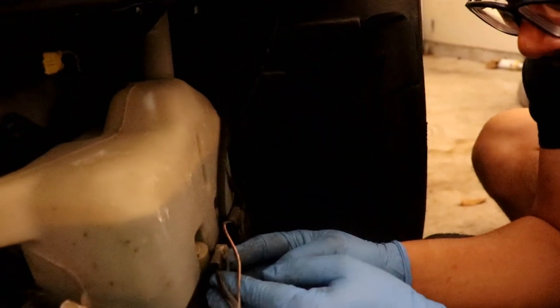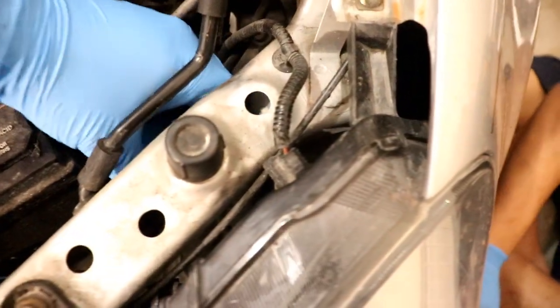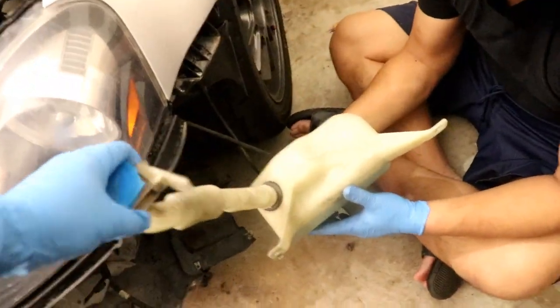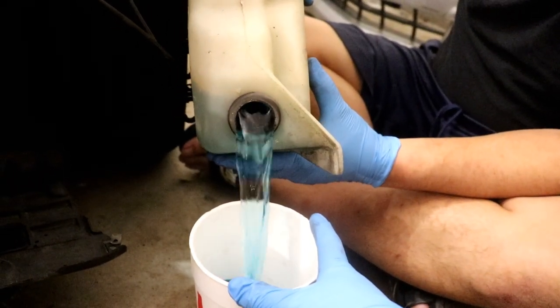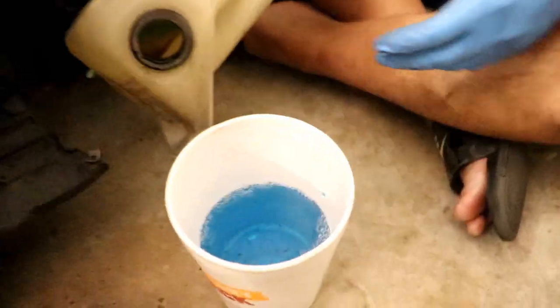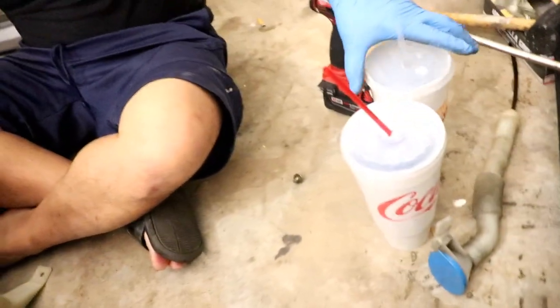My lack of electrical engineering kind of stops me from thinking of what we can do. So these hoses — oh, delicious. Gatorade. It does kind of look like Gatorade. Forget Tide Pods, there's Gatorade in your car. Deadly Gatorade.